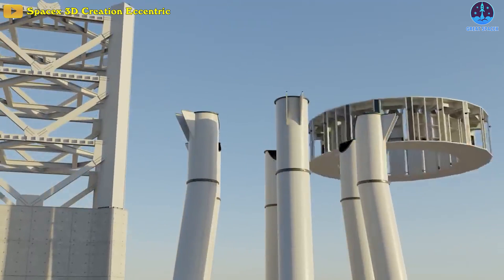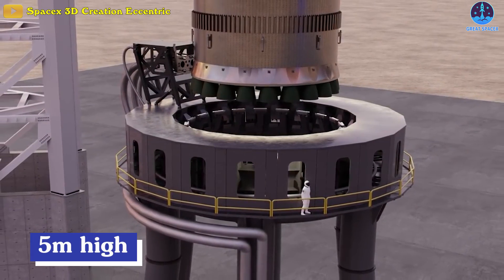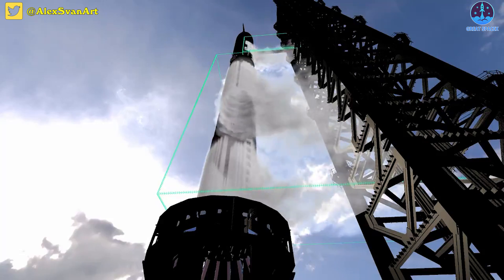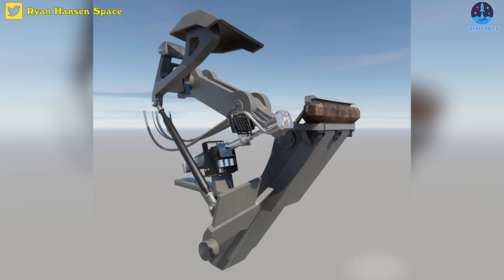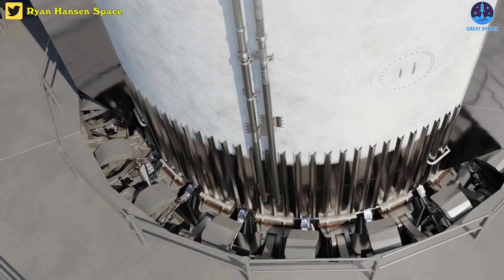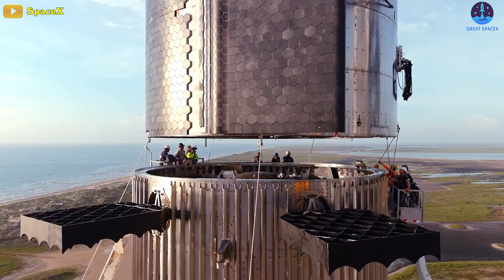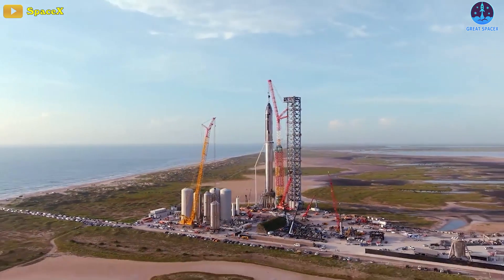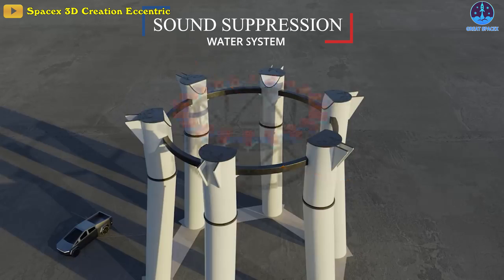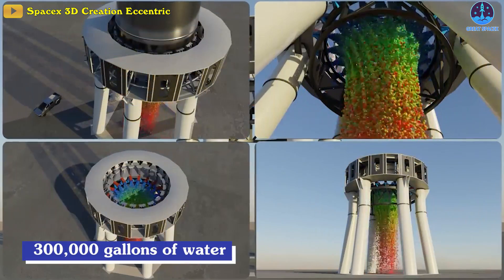The launch table must be round and split into several small compartments about 5 meters high. The Starship test table is like a launch table with a clamp. These clamps will be made of stainless steel and designed to be very flexible, activated by a remote control system. This will help fix the Super Heavy booster when it's placed on the launch pad. One of the special design points of the orbital launch mount is the cutout in the launch table for the sound suppression water system.